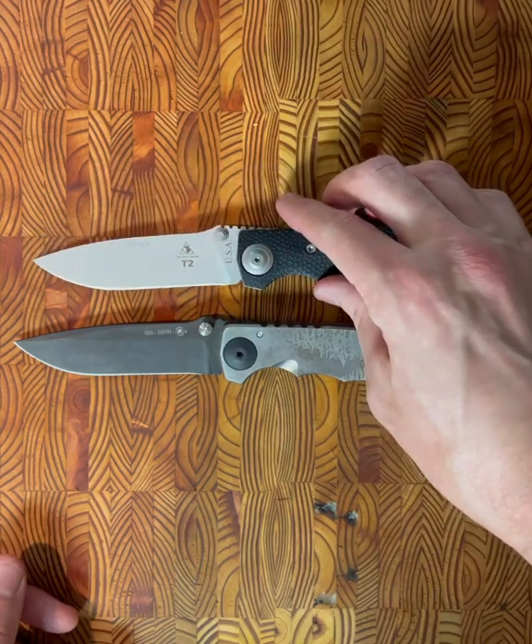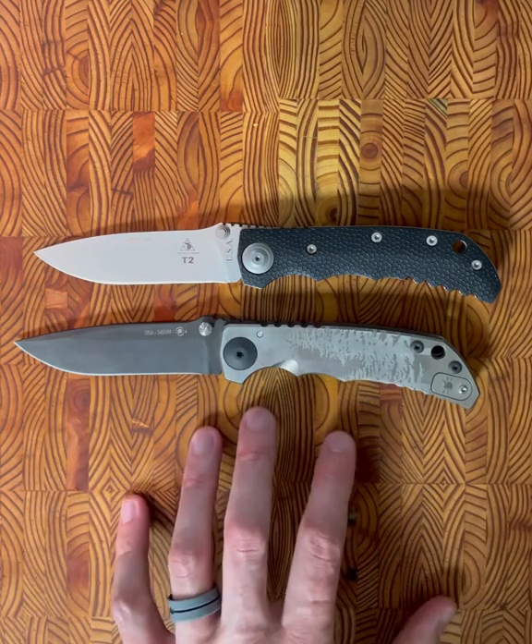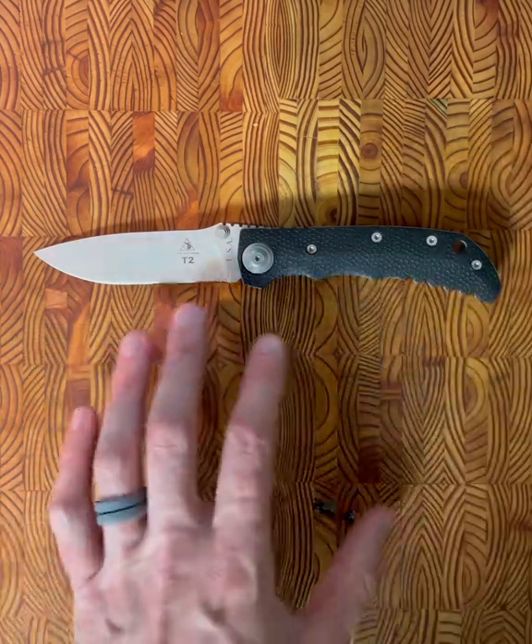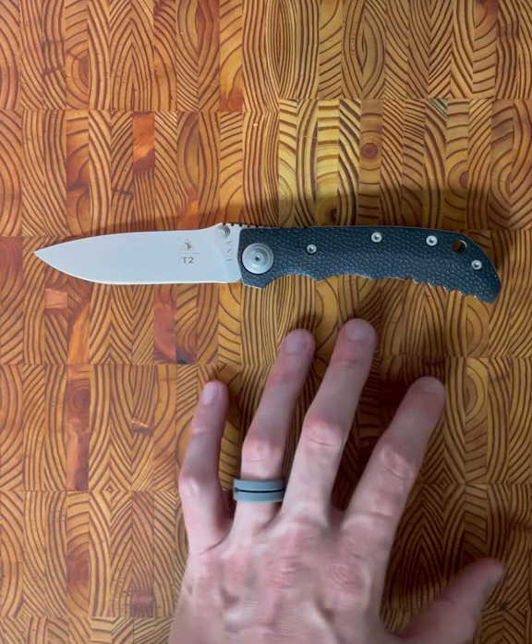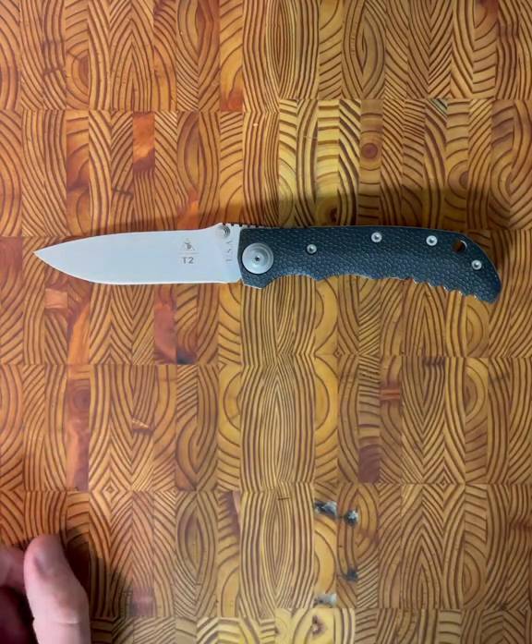We'll wrap up the overview with that. Stick around if you want to get into more of a Lone Wolf talk — I have some more information based on the research I've done. I'm kind of a Lone Wolf nerd at this point. Appreciate y'all tuning in. I started filming bonus footage for this Lone Wolf video, but I'm just going to make a whole new video about it — a quick history of Lone Wolf, where they came from, what happened to them. Really great knife. Can't say enough good things about it. See you in my next video.